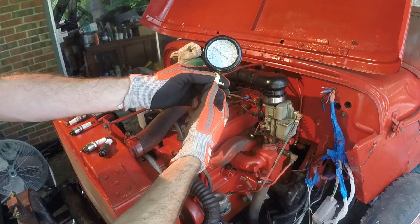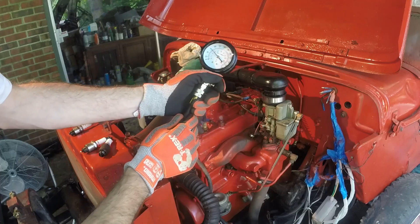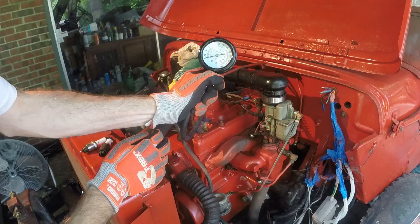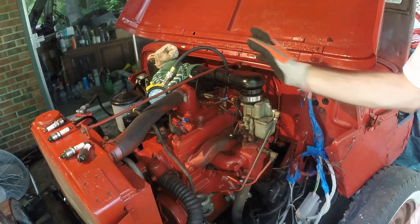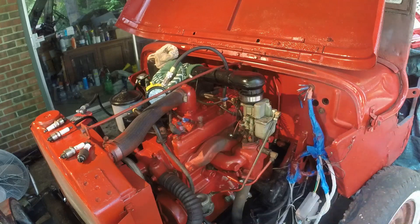That read 75 PSI — that's pretty good. That should start with that. We're going to bleed it off slowly and go to the next cylinder. The next one I'm going to do is number three. When I was doing it manually last time, that was the lowest one, so we're going to see what we get. It reads about 75 PSI as well.